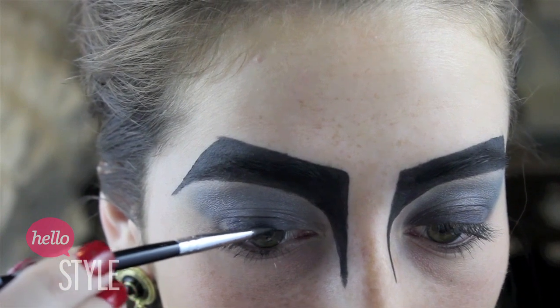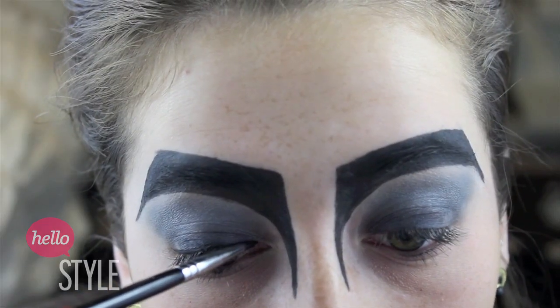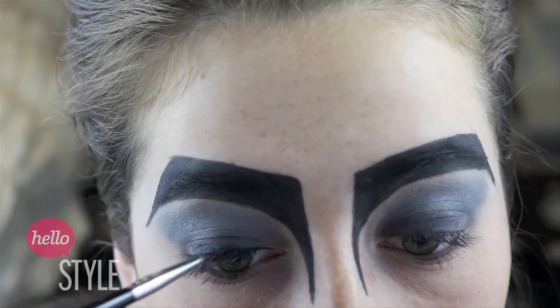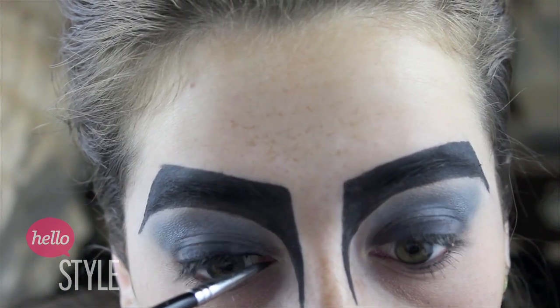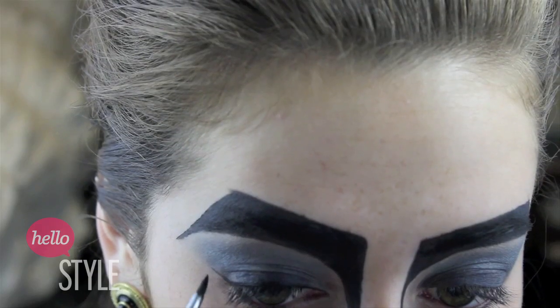I completed the geometric shape by also making the tape down towards the other side of my brow and filling that in. And now I'm just going to begin lining my eyes like I normally do with any look, using the same liner and winging it out.